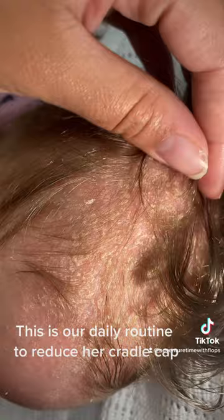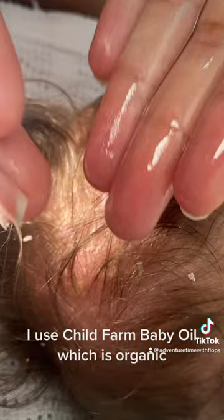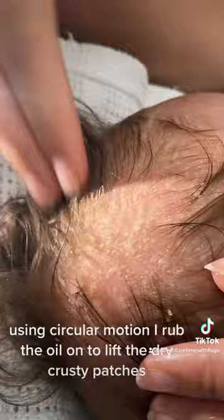This is our daily routine to reduce her cradle cap. I use Child Farm Baby Oil, which is organic. I put the oil onto my fingers to apply it to her scalp, and gently rub it straight onto the scalp using circular motion to lift the dry crusty patches.